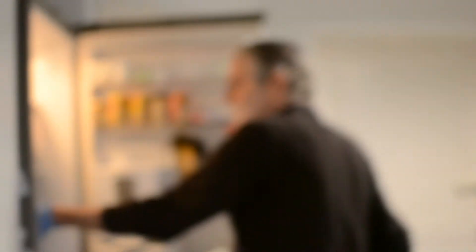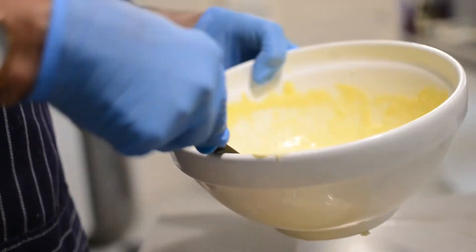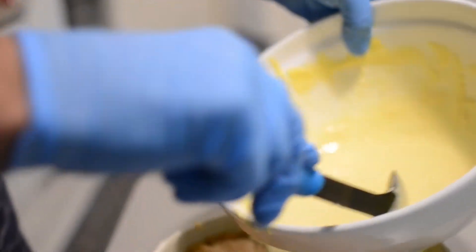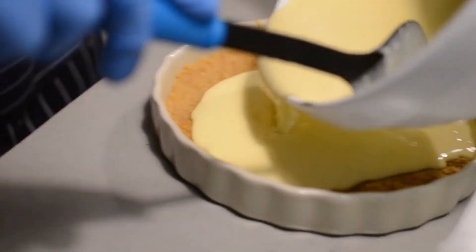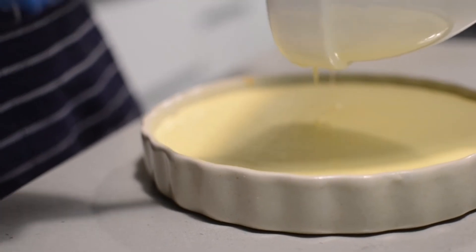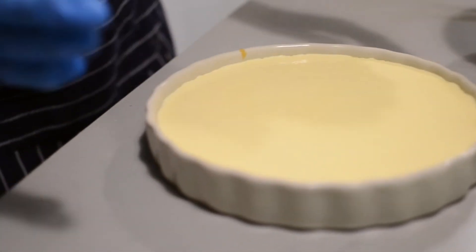We're going to remove the base from the refrigerator and take a look at it. The base is reasonably set. Now we're going to carefully pour in the filling — let me just try and see what happens before we start pouring it all in. Now we put this in the fridge and leave it overnight to set.